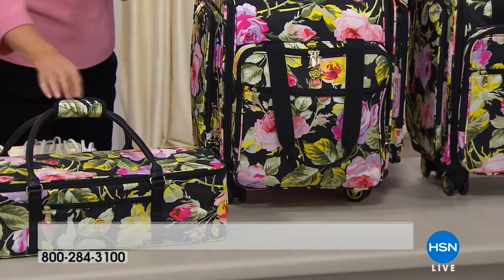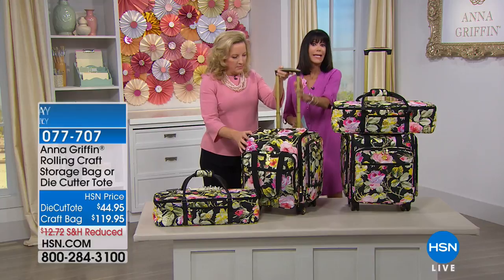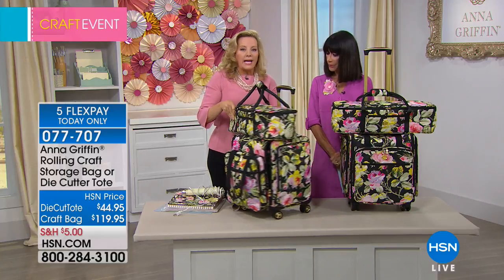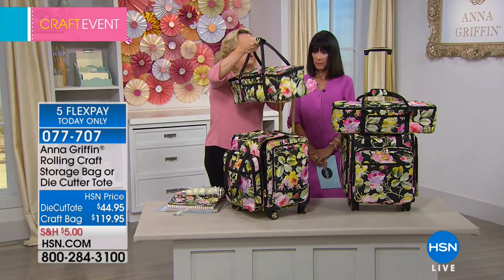And then again, pockets on each side, and then you still have the 360 wheels, the telescopic handle, and gold hardware. This is a beautiful pattern — so pretty. It's an entire luggage system for your crafts, so we're going to craft on the go.